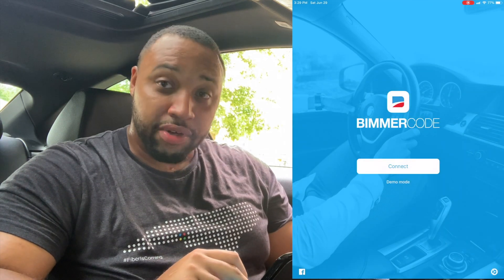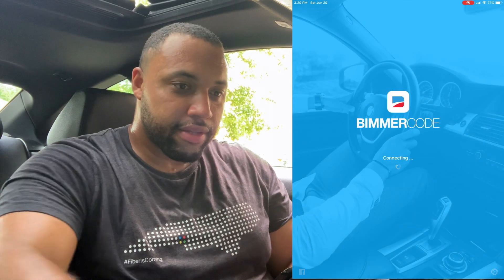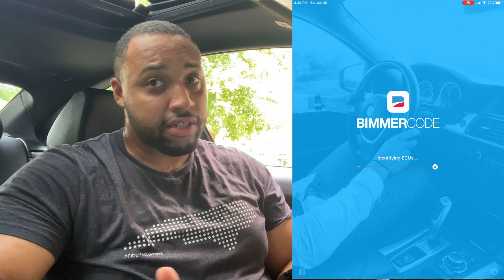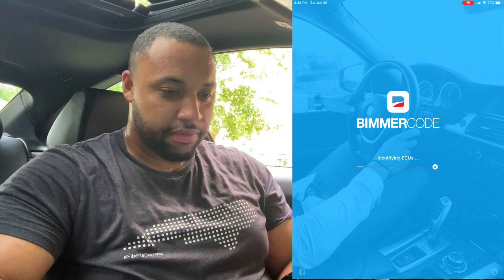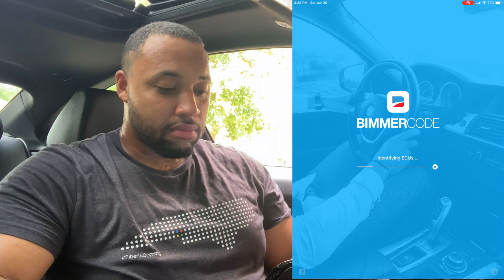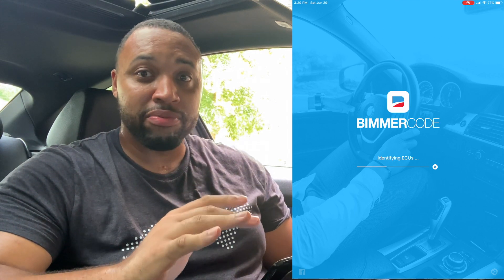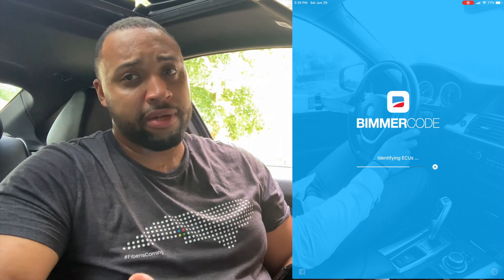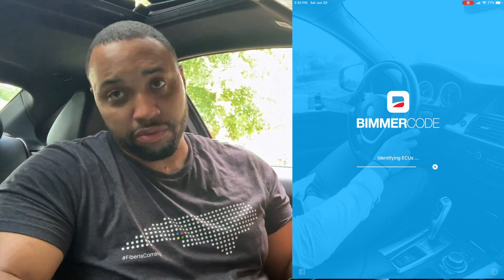Alright, let's try this again — 4 Series, already connected. It's reading VIN now, so far so good. I've seen other YouTubers and BMW enthusiasts do this coding and they make it seem very easy, so hopefully we don't run into any issues. I've coded other cars before, just not BMWs. Since this is the first time it's connected, it's probably taking longer than it will on subsequent sessions.